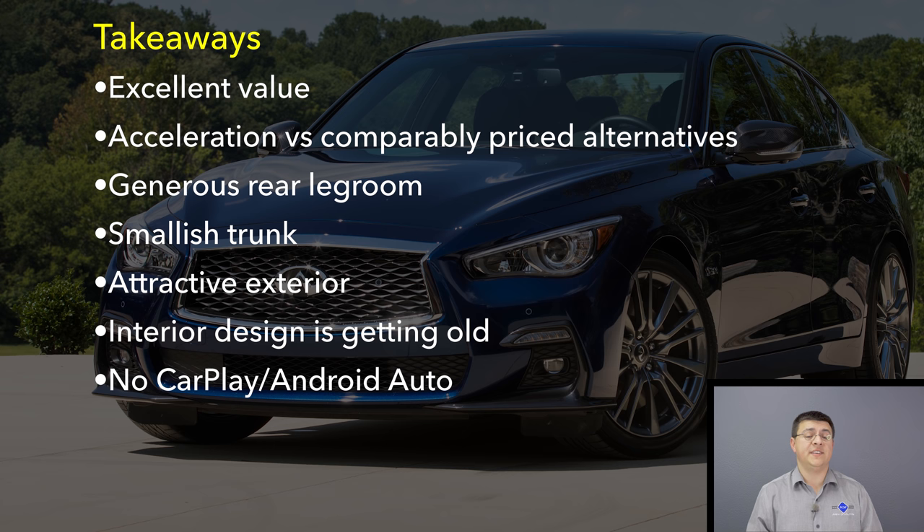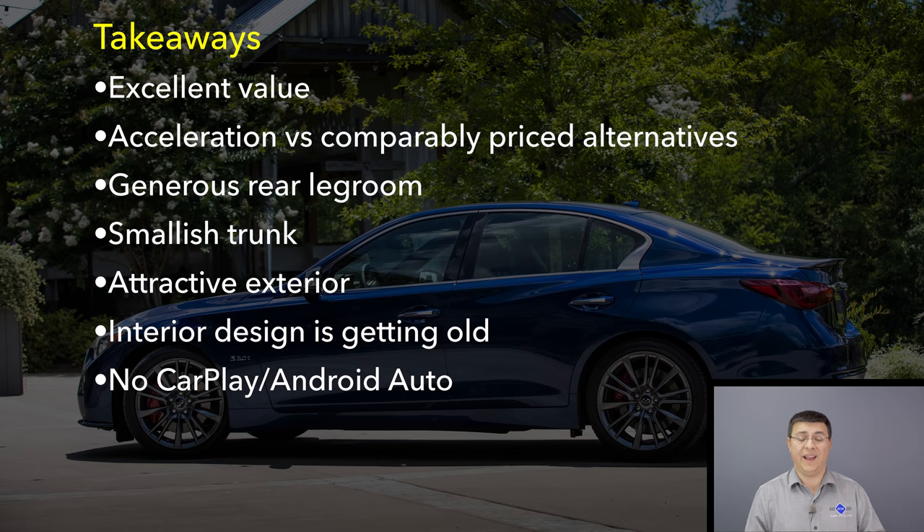Moving on to our takeaways: the 3.0T trim of the Q50 is right around the same price as many of the 2-liter turbo engines in the competition. Although Infiniti's 3-liter turbo may not be quite as efficient as some competitors' four-cylinder engines, it is noticeably smoother and sounds better. If you like to drive your car a bit harder, Infiniti has long been known for their excellent V6 engines, and that continues here — this V6 gives you a broader power range than the competition's 2-liter turbos.